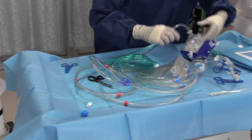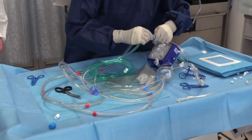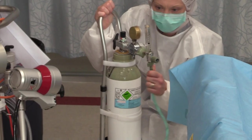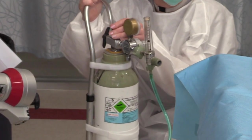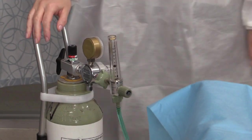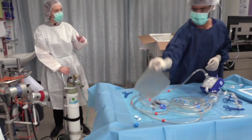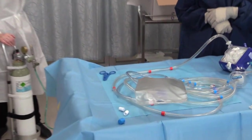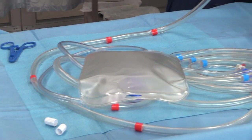Attach the 0.2 micron filter to one of the dialysis three-way taps between the pump and oxygenator, and attach the sterile oxygen tubing to this. Then hand the other end of the tubing to the assistant, who will connect it to the CO2 cylinder. Place a clamp between this three-way tap and the adjacent one, and ensure that all three-way taps are closed and that there are no clamps on the circuit.